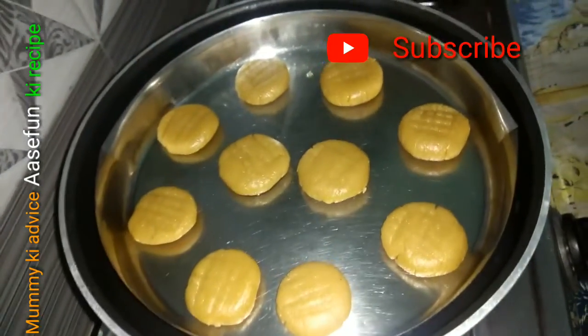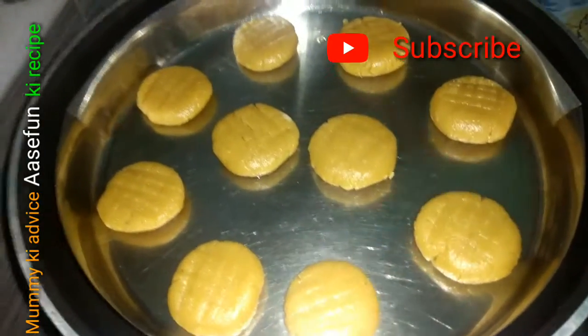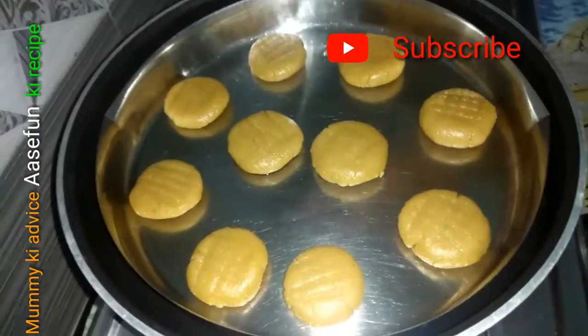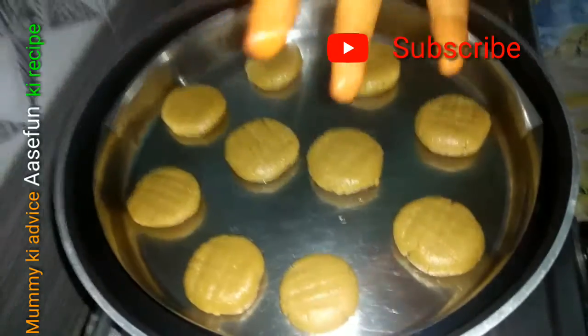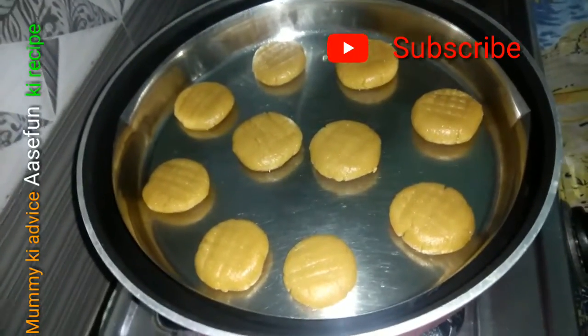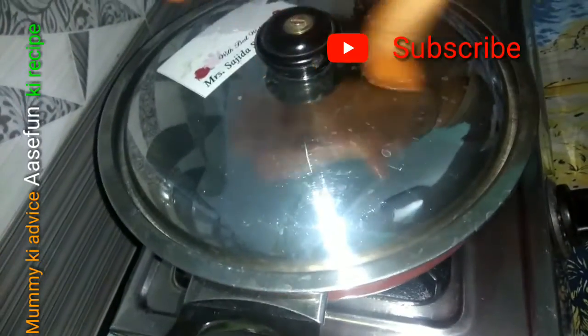You can see the design of the pieces. You can put baking soda and baking powder on them. I will tell you more about it after 15-20 minutes.